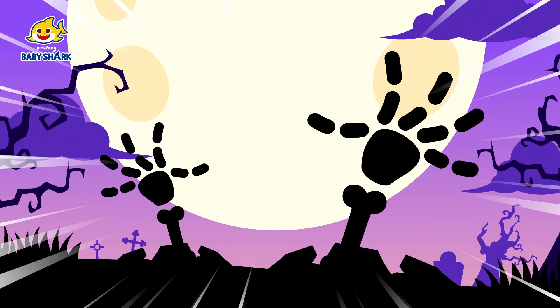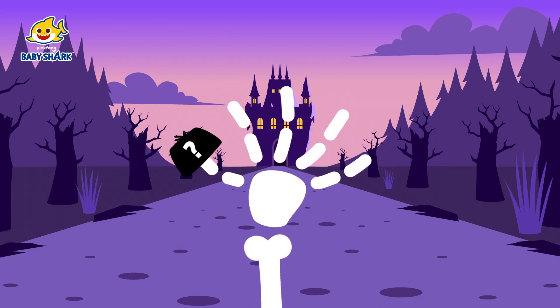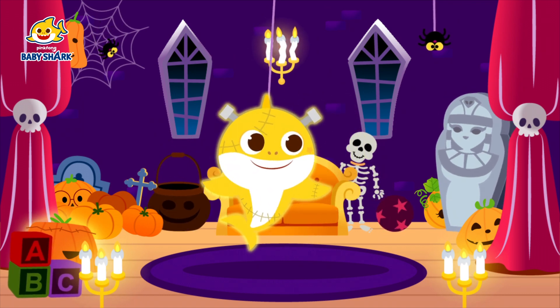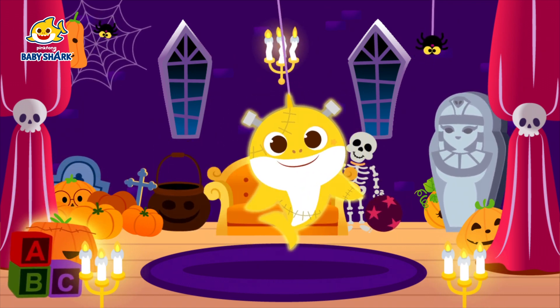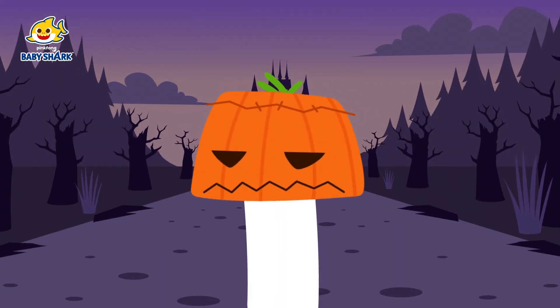Where are my fingers? Daddy finger! Daddy finger! Where are you? I found you! Here I am!